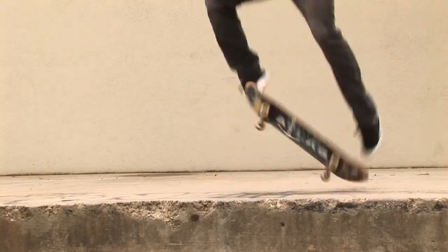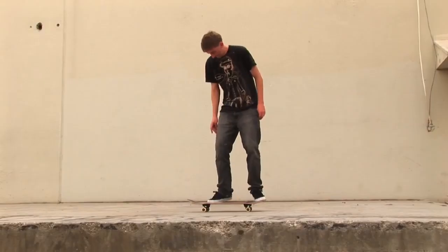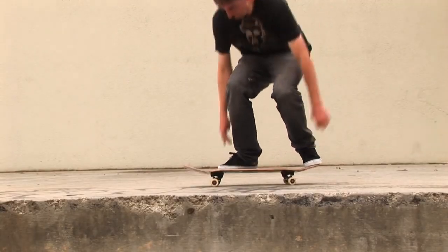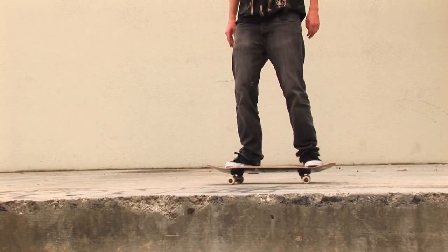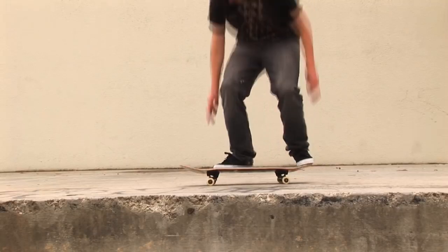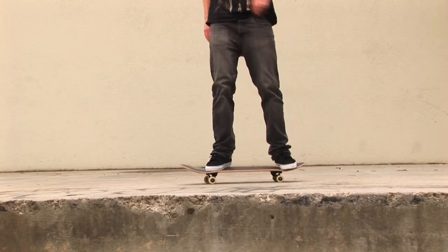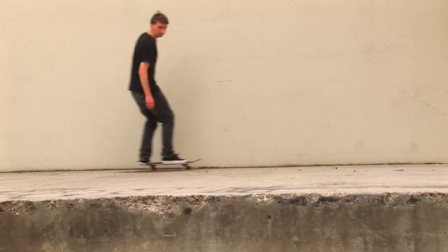It's actually only a couple of steps. The main thing you really need to get down is that flick of the front foot. It's very important that you learn to flip it up. A lot of people think you're going to flip it down to flip the board, but that's not true. Look at how my front foot goes up off the board — this is what causes your board to flip so you can catch it and keep your feet above the board.